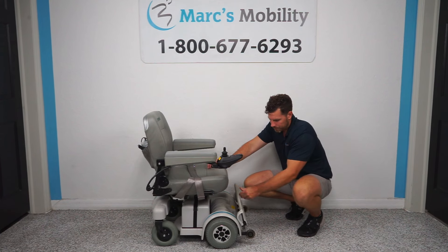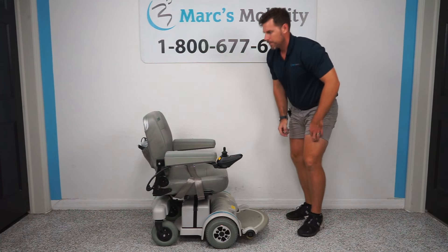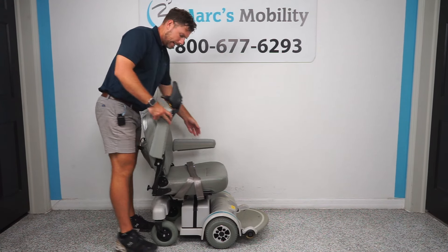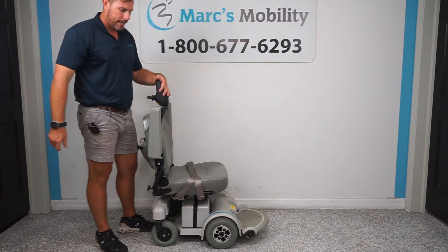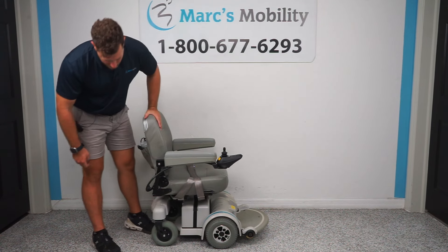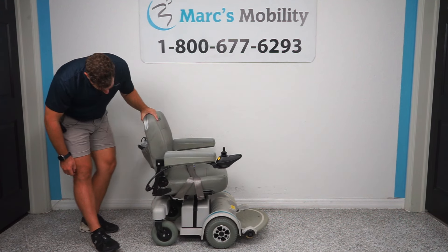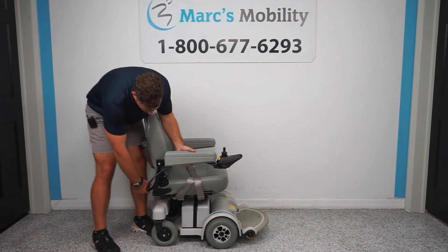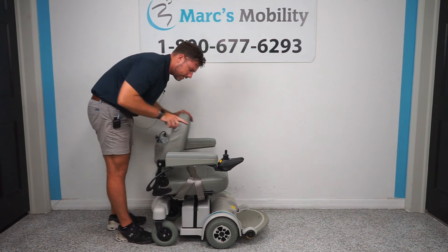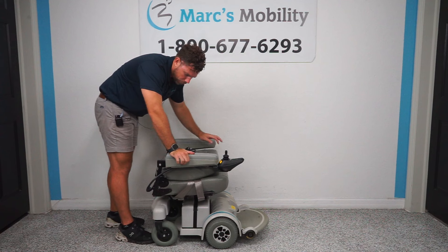The footplate does flip up for easy access if you want to get into the unit. The arms on this unit do flip up as well on both sides, and the joystick can go either on the right-hand side or on the left-hand side. The arms are adjustable in width, so you can bring them out a little bit on either side of the seat, and the seat just folds down forward.